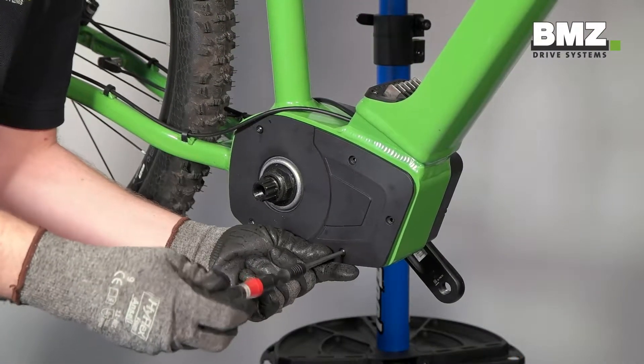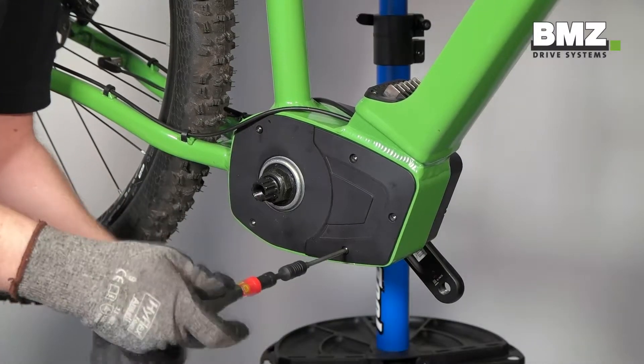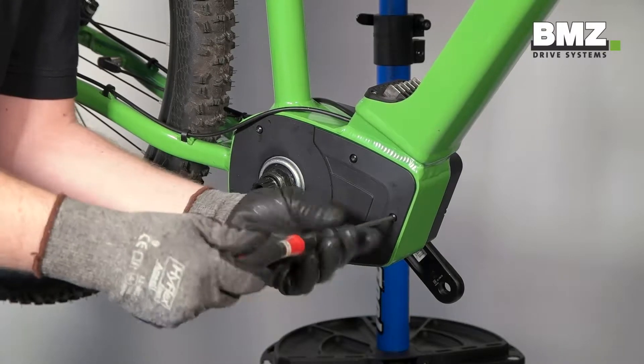Tighten the right corner. Tighten the right motor cover with the 5 screws. Tighten them to 0.1 to 0.3 Nm.